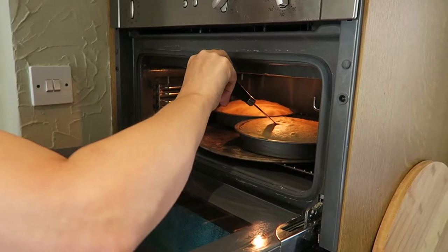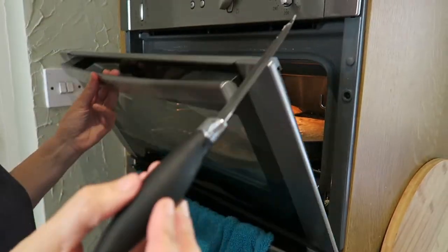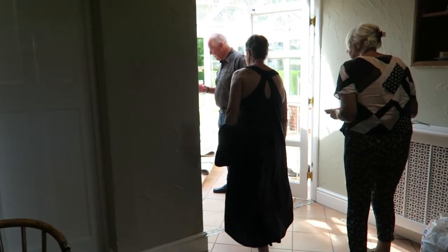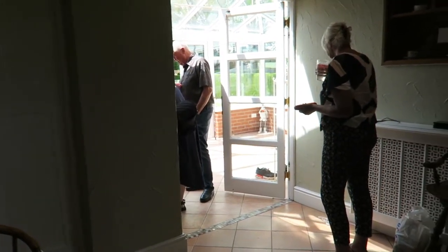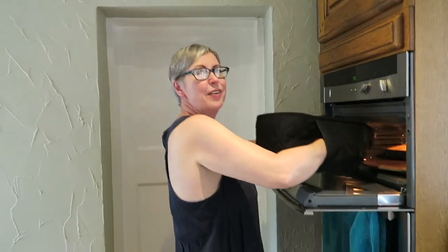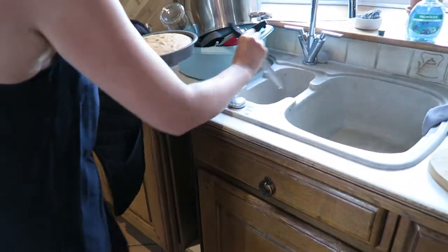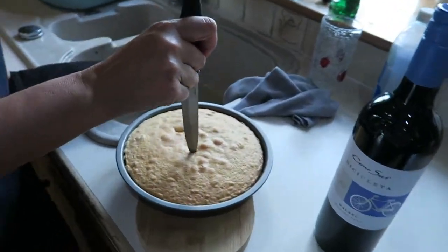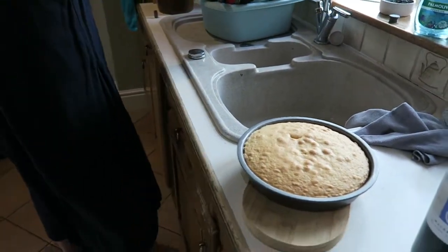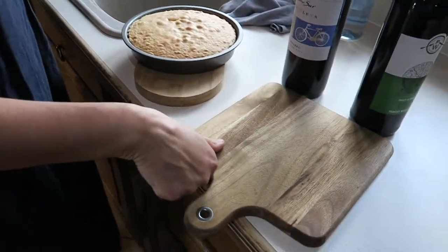We're testing the cakes to see if they're ready. The knife's coming out clean but mum's going to divert to show her pet spider called Seth — apparently she fed it on camera. The cake looks quite pale — it usually browns up a bit more. Mum's been beating the batter though. She's going to leave it — get the other one out without burning her arm. It smells good.